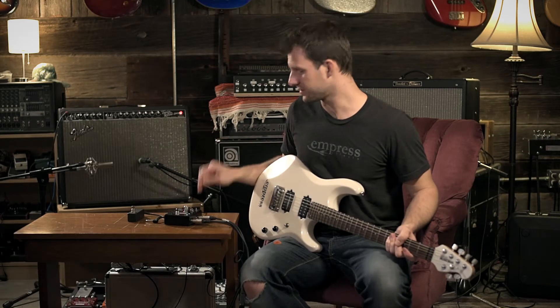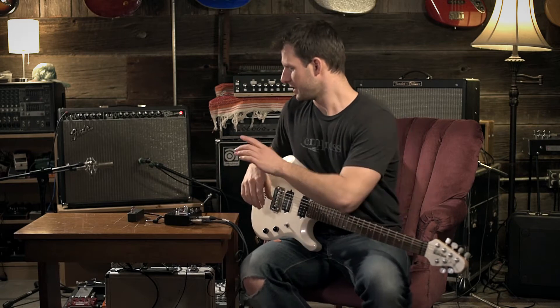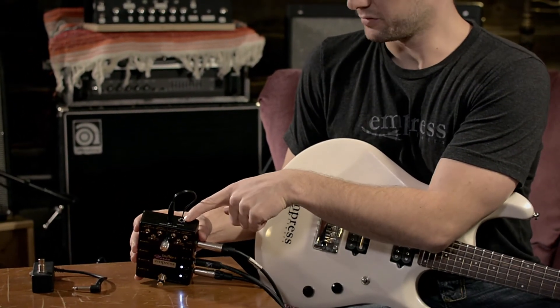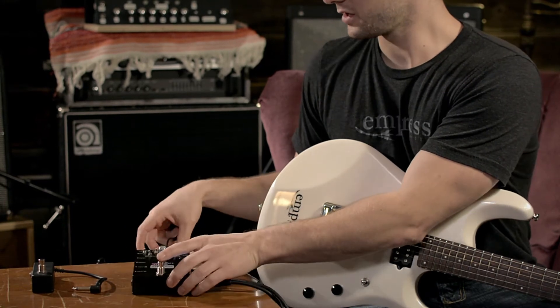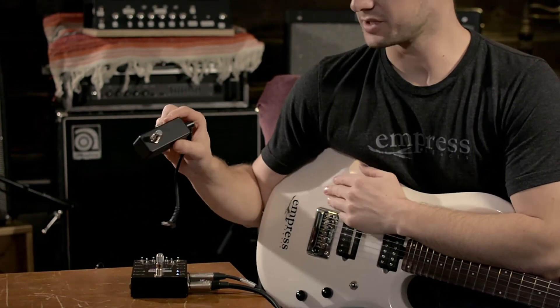Today I'm going to explain the external switch on the Emperor's Stereo Buffer Plus. The external switch jack is on the top of the Stereo Buffer Plus and you can connect any momentary normally open switch.